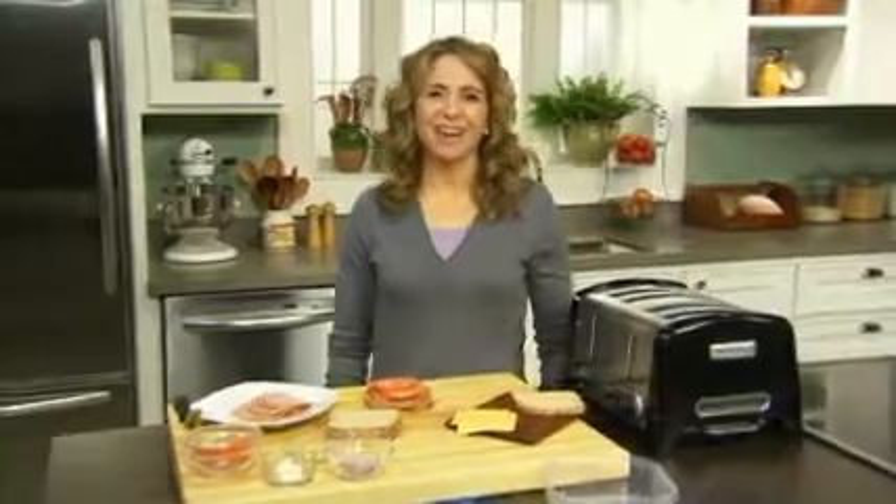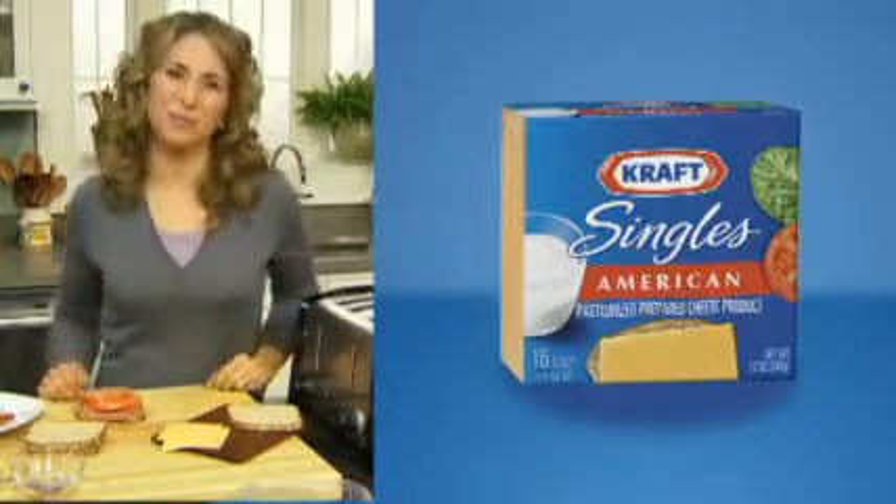Hi, I'm Julie with the Kraft Kitchens. Has culinary boredom switched your sandwich into a blandwich? Well, using Kraft Singles is a surefire way to make any sandwich better.